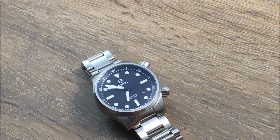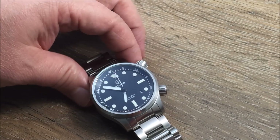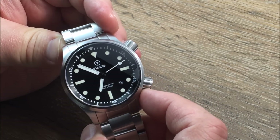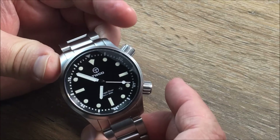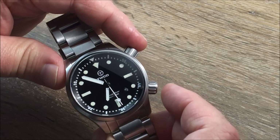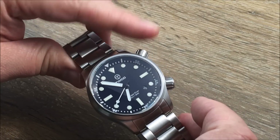Some of the other specifications that a lot of people will be interested in: it has special gasketing systems for the crowns, and it does have a dual crown system. The bottom crown handles the timing complications of the movement itself, whereas the top crown rotates the inner bezel. One thing that will surprise people is how nice the crown that rotates the internal bezel is — you'll have to go read the review, but this was very pleasing to me.